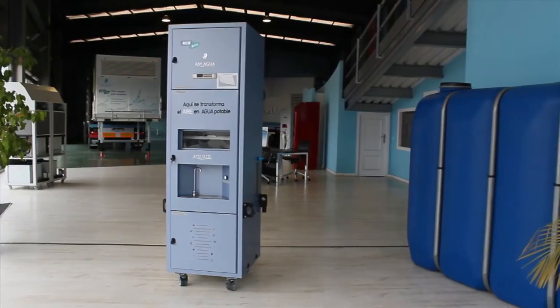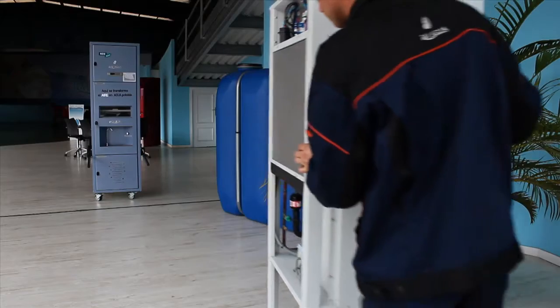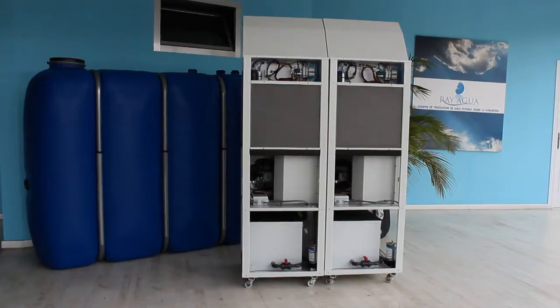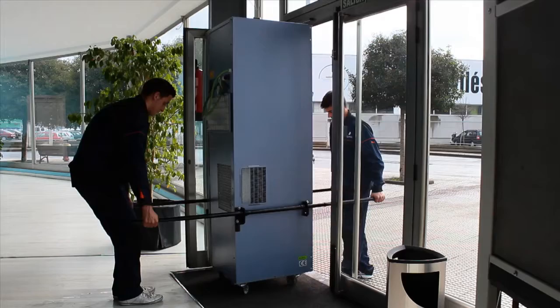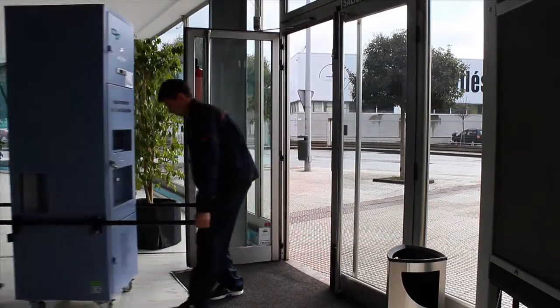The Aquair 250 is designed for outdoor use and is modular. It can produce water in small amounts or increase production up to 10 times by joining additional modules from 1 to 10. Thanks to its standard industrial size, these modular compositions can be installed on building rooftops, terraces, or yards, crossing any stairs, elevator, or other architectural barrier.